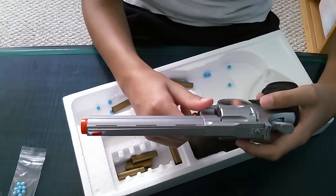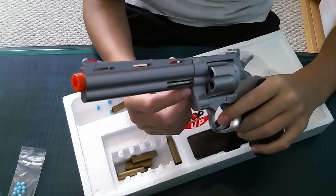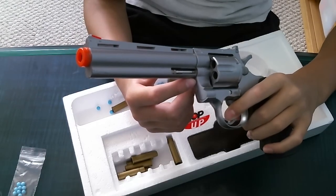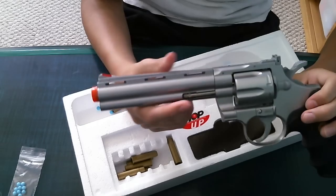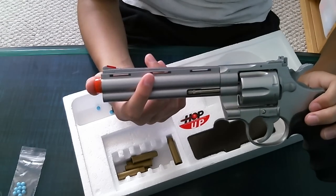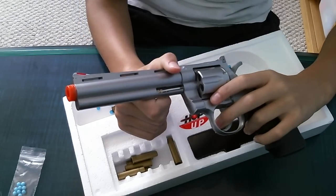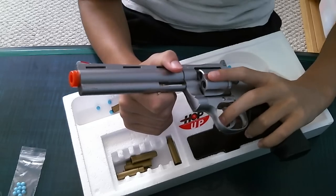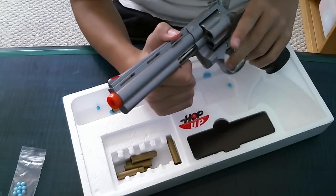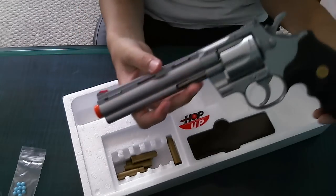Basically that's it. I'm not going to do a shooting test, because this gun is not really meant for shooting. The FPS is 280 with 0.12g BBs, and 230-250 with 0.2g BBs. It's more accurate with 0.2s, though I prefer 0.12s. Thanks for watching.